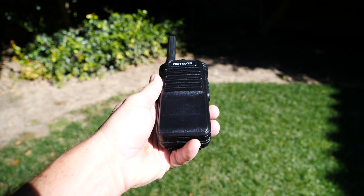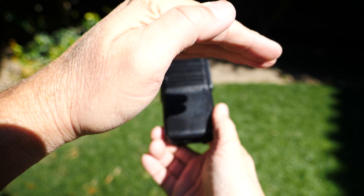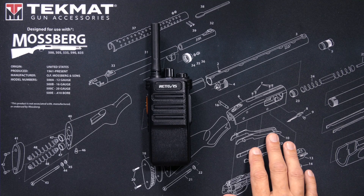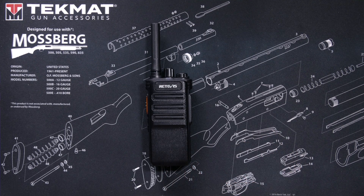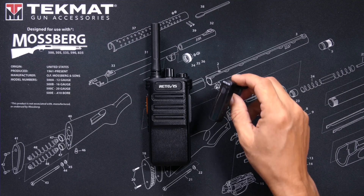Another thing different about this radio is the voice of the lady that lives inside the radio — she is not the normal, sexy Baofeng lady we've all grown so accustomed to. And I think she might actually have a southern accent. Of course, the big difference between this radio and most others is that it is Bluetooth-enabled and comes with a wireless Bluetooth earpiece.